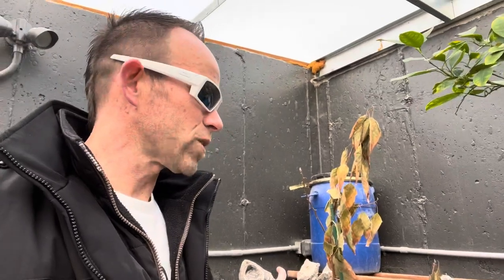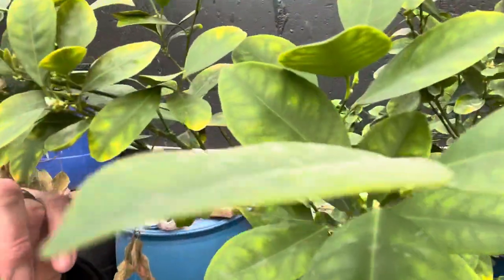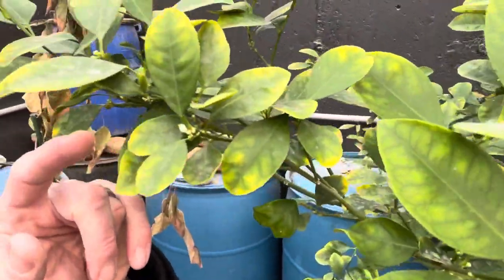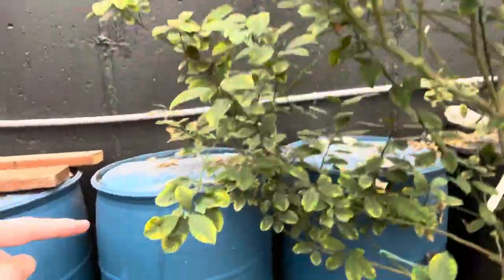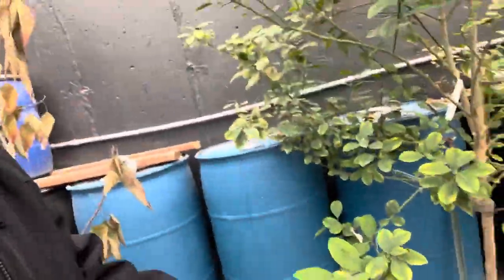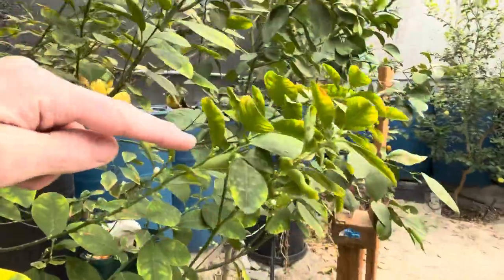I want to show you something I actually haven't noticed before. If you look really close right here — can you see it? — there are blooms. We've got little flowers starting to show up. Right here's a good one, see that? That means we'll have oranges starting here really soon.